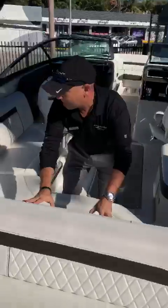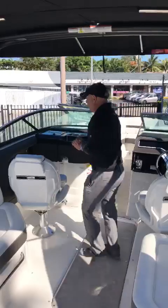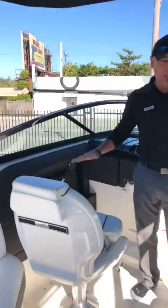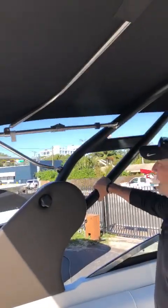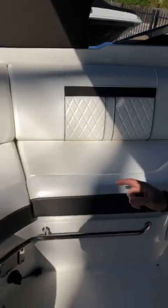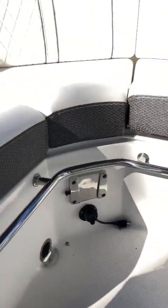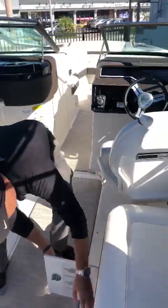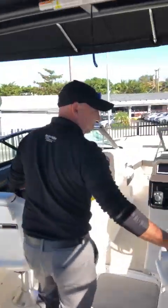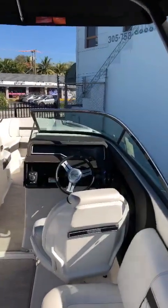A lot of details on this boat — you see double stitching in the upholstery, high-end finishes like the wrap-around wrap rails; everything is state of the art. Going through the features, you'll notice a sport tower which is foldable. This boat also comes with a battery charger, a bracket for your table to have lunch with your family, a very convenient cooler, and all the seating area in a lounge style. It's a great setup.